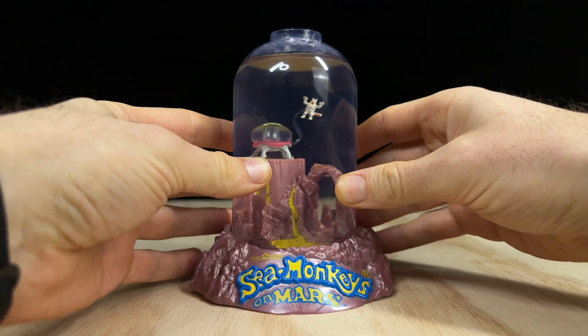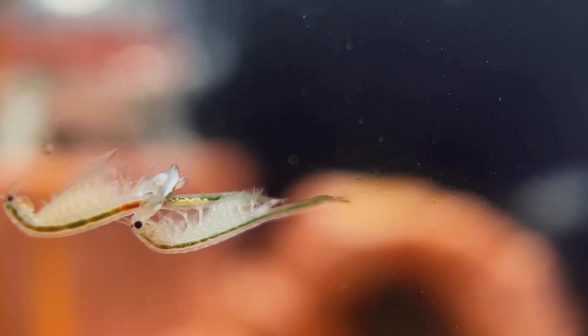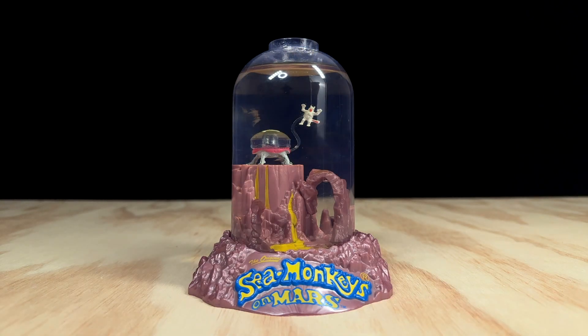Okay, let's test it out. I have a colony in this year 2000 Sea Monkeys on Mars tank who are all fairly green in color because of the growth food and algae they've been eating. I think they'd suit this tank much better if they were a martian red color though, so I'm going to feed them exclusively red magic for the next week to see if I can get their color to change. I'll give you an update in a few days to see if the red magic had any effect on their color or behavior.